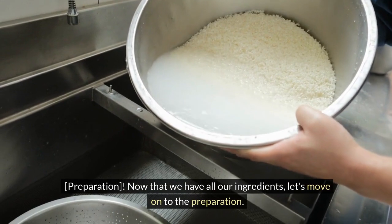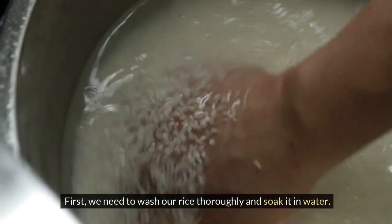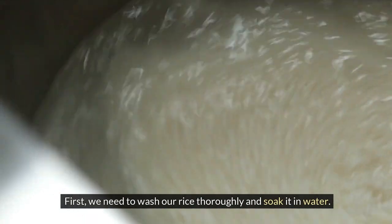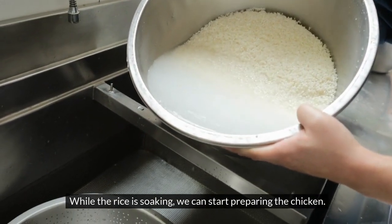Now that we have all our ingredients, let's move on to the preparation. First, we need to wash our rice thoroughly and soak it in water. While the rice is soaking, we can start preparing the chicken.